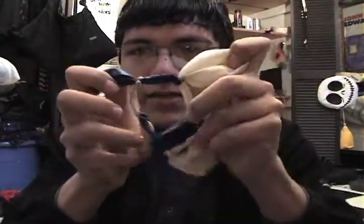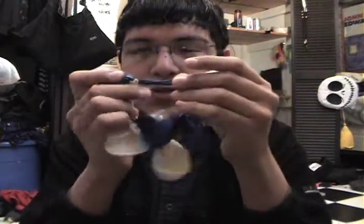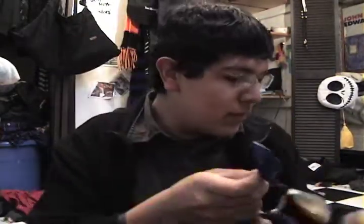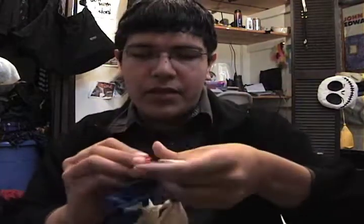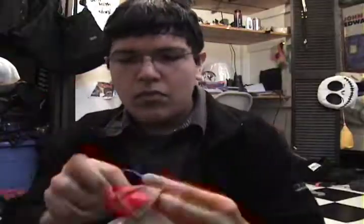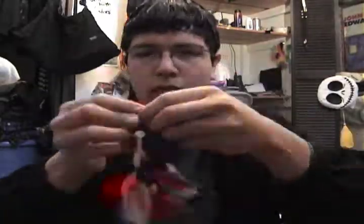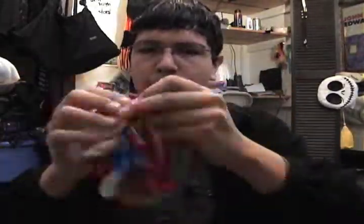Now what you have is this big ugly thing and there's big spaces in between each balloon. What you can do there is take another balloon, say like a different color, like red, and tie it on there in between the two balloons. Last one. There!